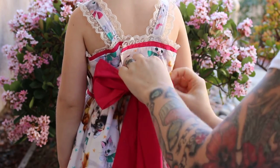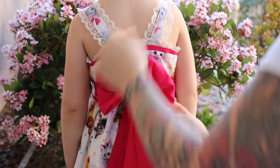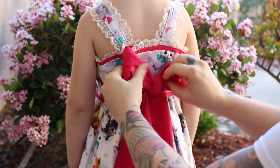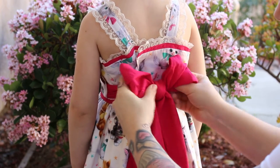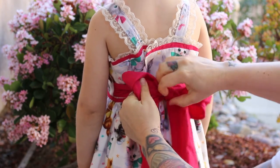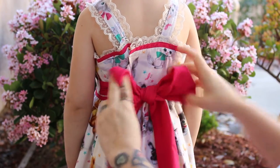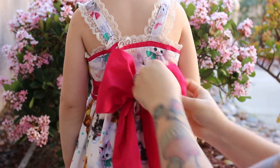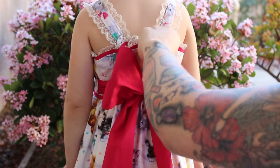And then you just want to make small adjustments before you get it too tight. Pull the front to make it a little tighter, and just poof and tighten, just a little bit at a time.